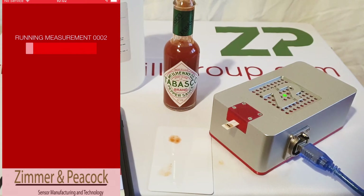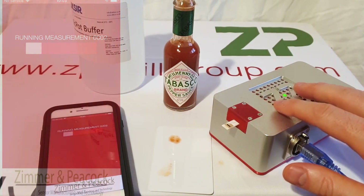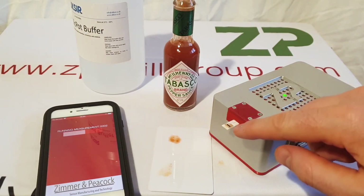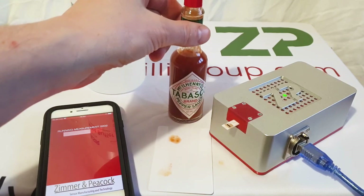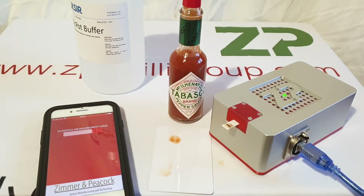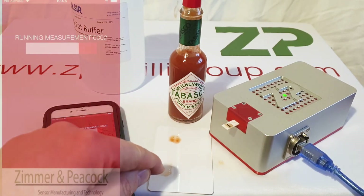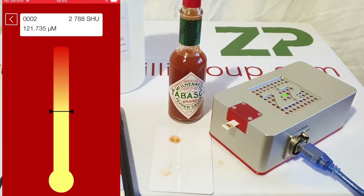In summary, this is the industrial food sense, intended for people producing in a manufacturing environment - chili sauces or chili products, basically anything with capsaicin in it. We have the meter, the sensor, the buffer, and the app. I took one drop of the sauce, added four drops of the buffer, mixed the sample, put part of that sample onto the tip of the sensor, and hit run on the app.